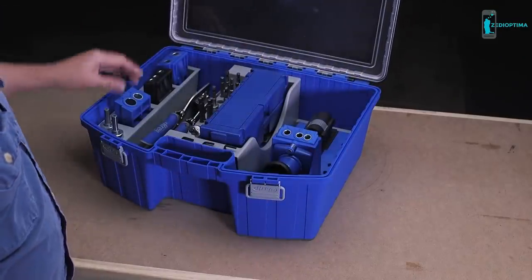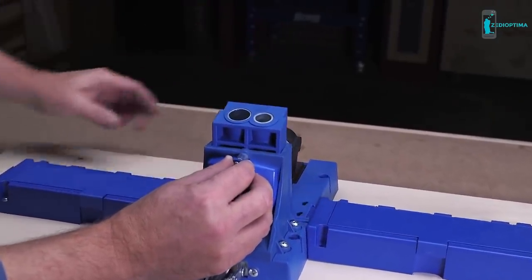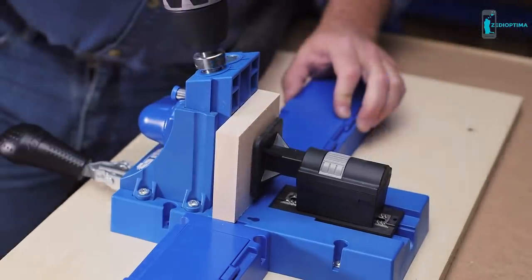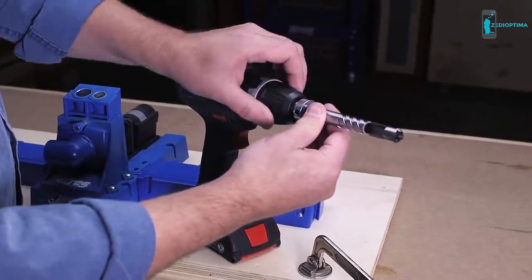The plug cutter simply slips into a Kreg Jig in place of the normal Drill Guide Block and works with the Kreg Jig K5, K4, or even an older K3 model. That allows you to clamp your plug material in place and drill in the same way used for creating pocket holes. To create the plugs, just chuck the plug cutting bit into any drill.